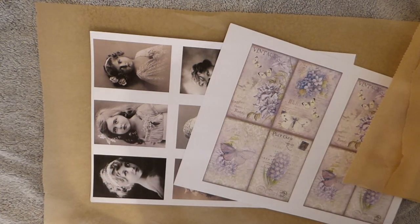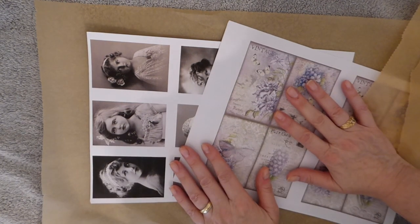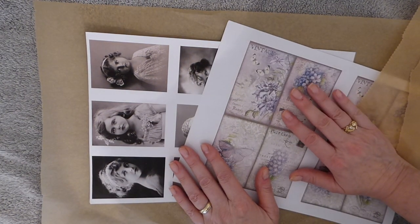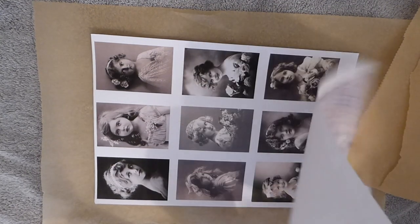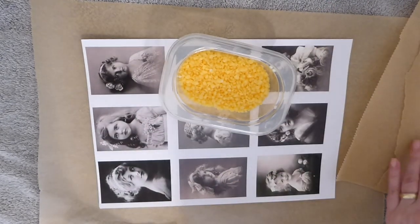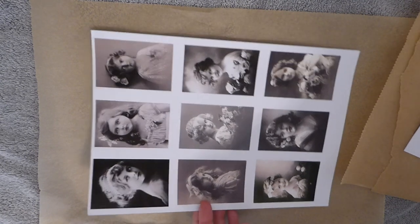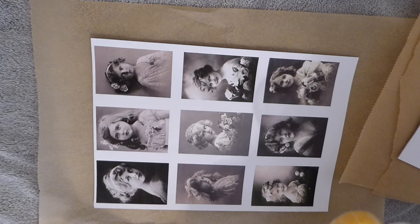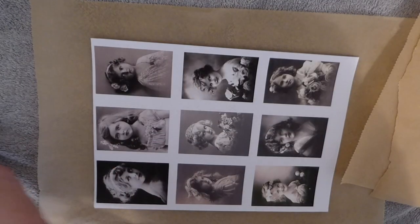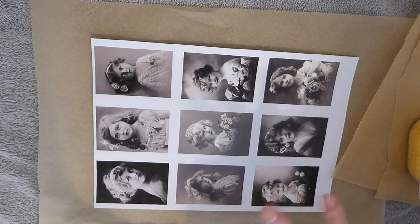Good morning, Fireflies! Welcome back. Today I thought we would do a video on techniques that you can do to get transparent images. There are a couple of things I'm going to go over with you today. The first one I like to do is using the beeswax pellets — I've used this in numerous projects in the past. I do apologize for the shadows, but I'm working in a different space today because I've got my ironing board set up. So let's just jump in.